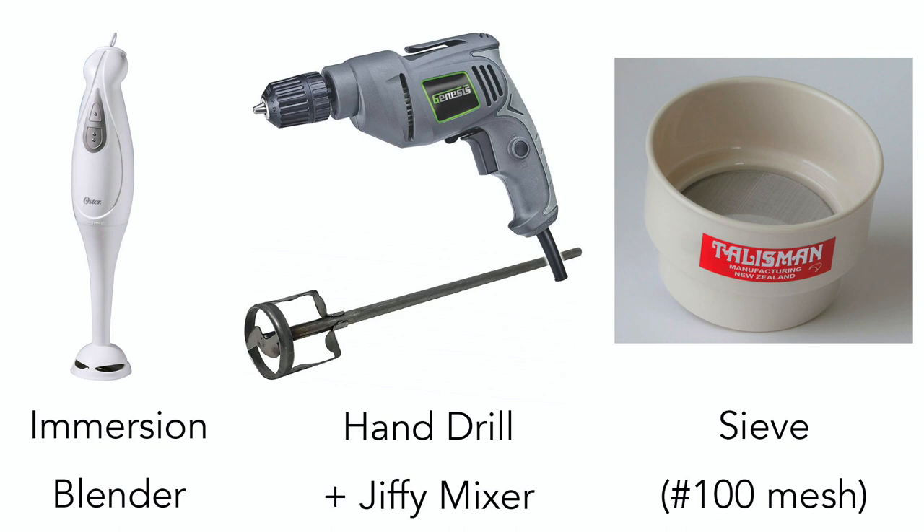With the hand drill, I'll use a Jiffy mixer, which is pure stainless steel and never rusts. It's the best mixer I've found.